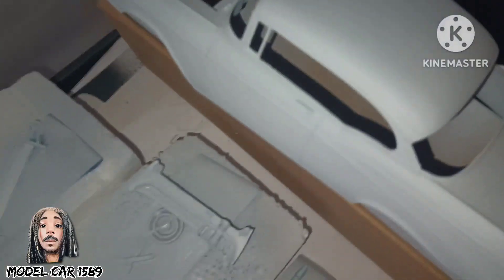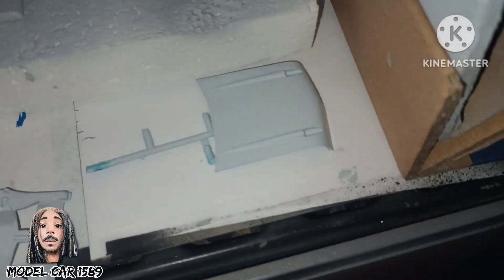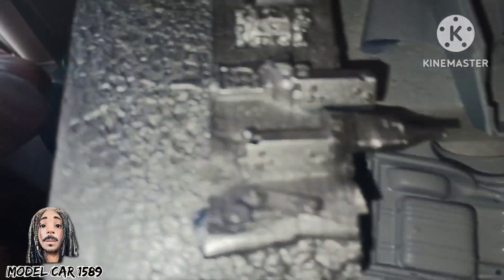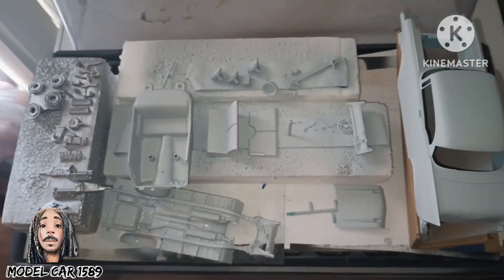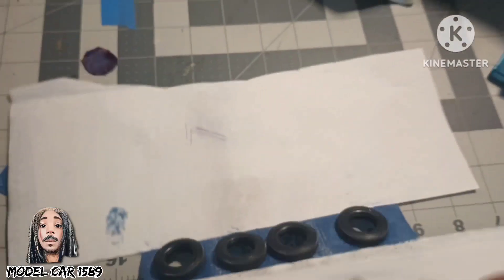I got the hub caps looking nice that I'm gonna spray paint a unique color. The body is in there — I have to hit the primer again on the body. As y'all can see, I got everything primered up, and just working on a few things. And the tires — the white walls got to get painted on.